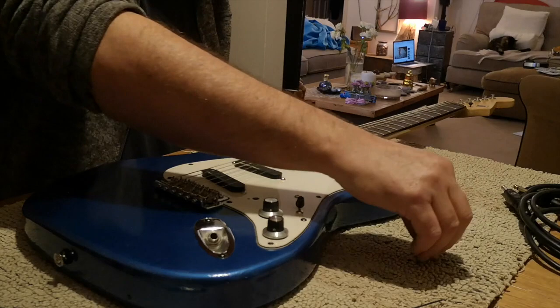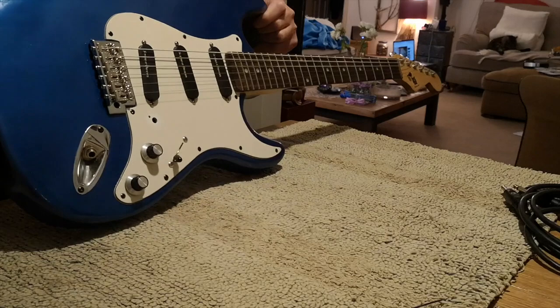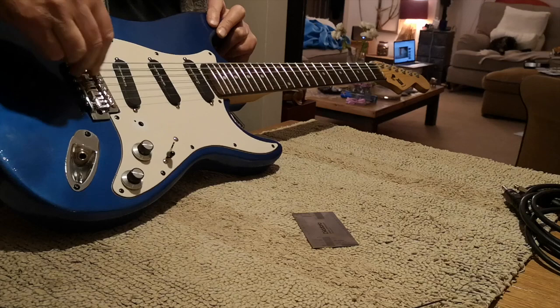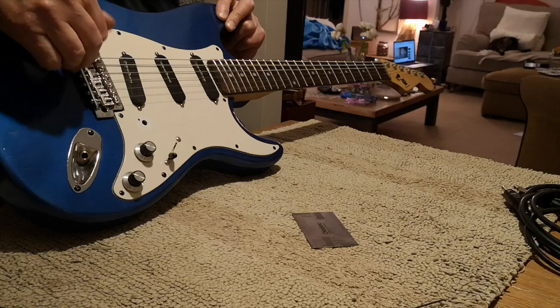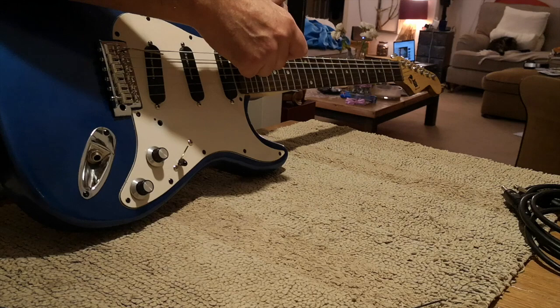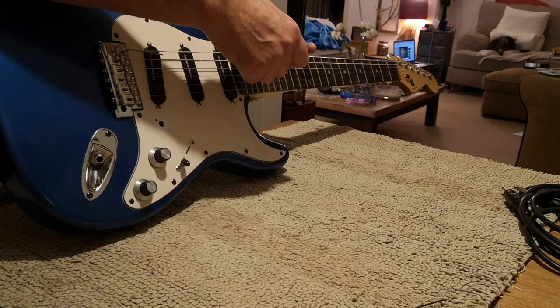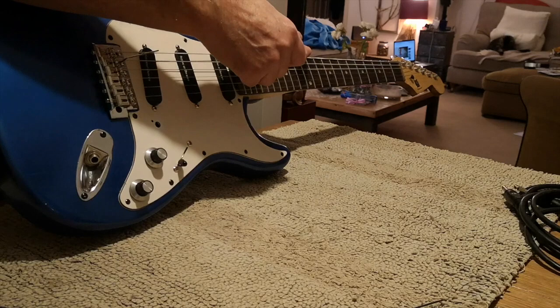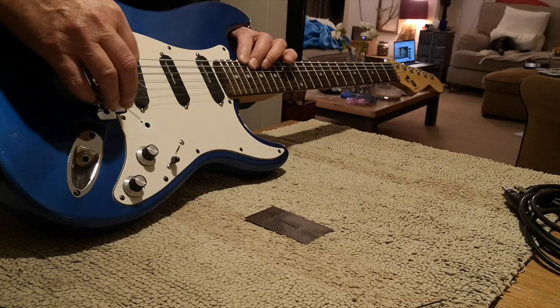The bit I'm going to do now isn't in Galeazzo Frudua's method. I'm going to set the playing action with the springs pushed all the way in, and I'm going to use my gauge and start by setting the action half a millimetre lower than I would normally want it. For all intents and purposes that's pretty much flat on the deck, and I do this to all the strings. Normally I want 1.5mm on the low E so I'm going to go to 1mm, and about 1mm on the other strings too.